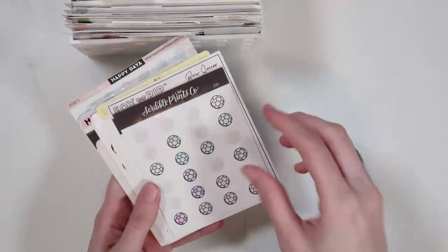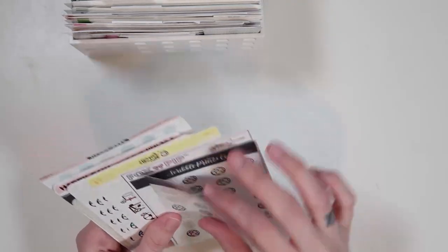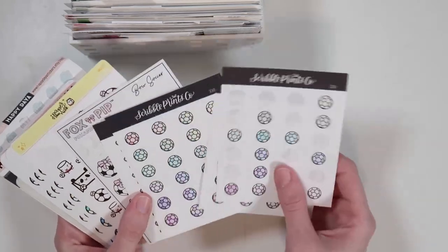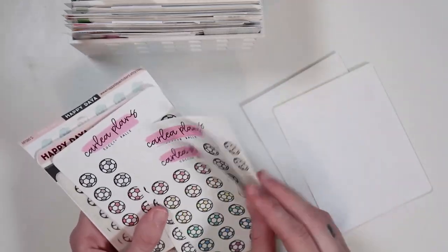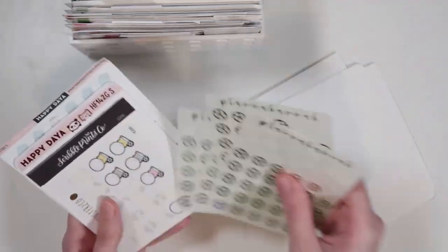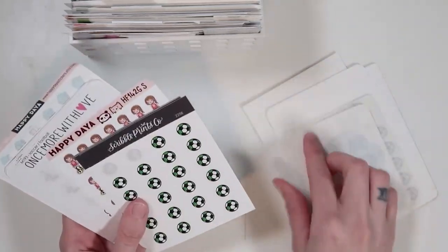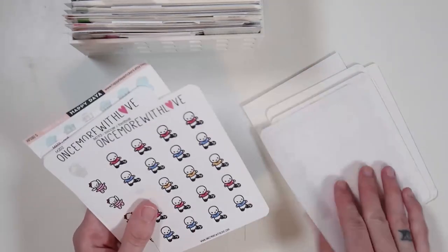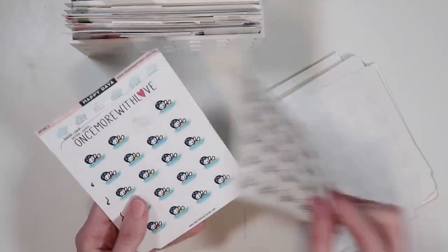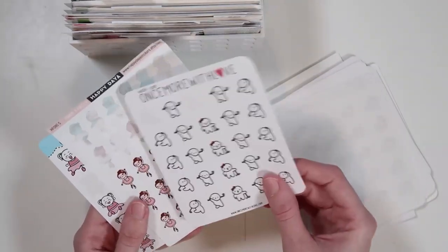Then I have a sports category — surprisingly not all just soccer. I have things my kids potentially have played or will play up front, but of course I do have all my soccer stickers. A few SPC doodles, trophies, Carly Plans ones, Playing a Hannah ones — that's Austin FC colors. Then we get into ballet, swim, golf for mini golfing, and some more dance stickers. So that is my sports category.